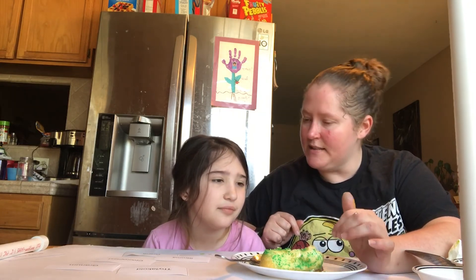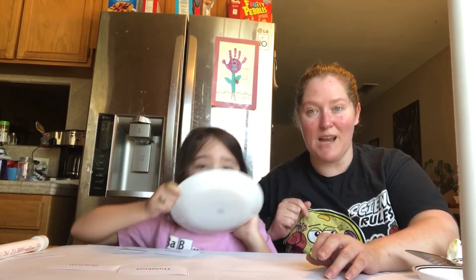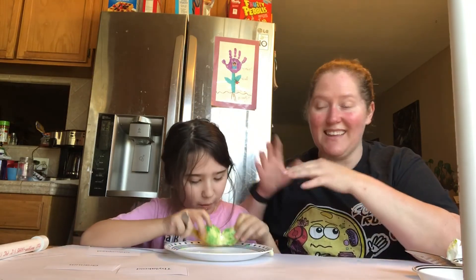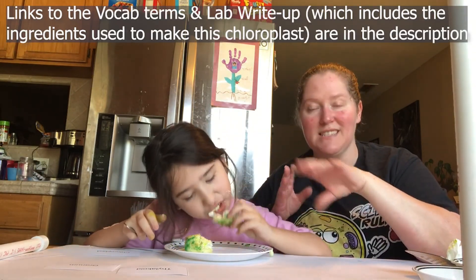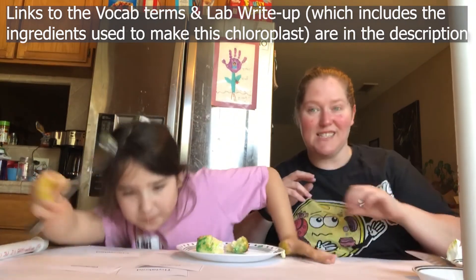All right, this looks pretty good. We're going to enjoy our chloroplast and we will see you later. Thanks for watching, you guys. Check out my links in the description if you'd like to get through some of these vocab terms to help with your children — I'll have a little outline of what you need for this. Stay creative! Bye, you guys — curious, creative, all that good stuff.